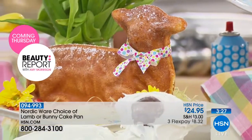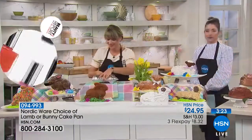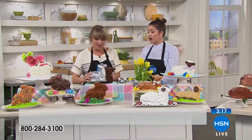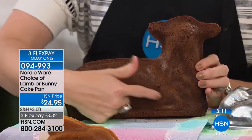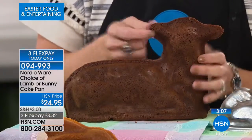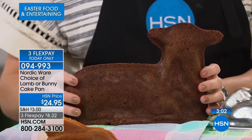You cannot mess it up. Let it cool five to ten minutes — don't wait any longer than ten minutes. Open it up and look at that little lamb — all we did was powdered sugar and a bow. Look how cute. That's the lamb you're seeing there. We have the bunny still available, but the bunny will be the first to go. $8.32 on your charge card. Different cakes, different options. You can even see the detail of his legs folded underneath himself, the ears — this is that vintage shape.